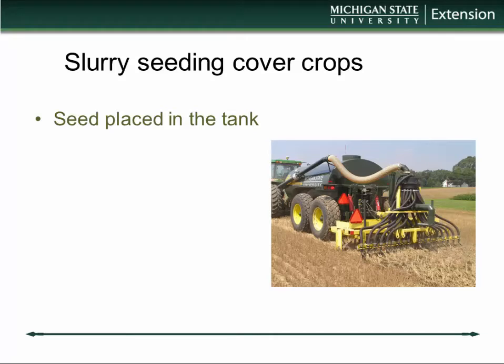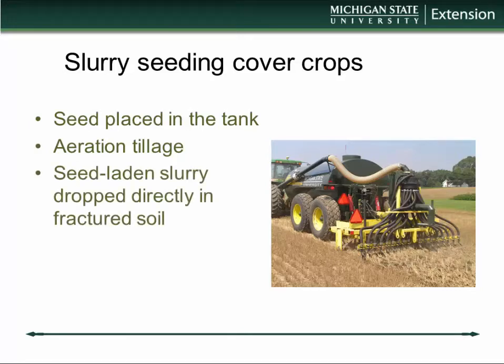When we use slurry seeding, we place the cover crop seed directly in the slurry tank and use our agitation with a PTO pump to keep it in suspension, then apply the two together. So it's really a nutrient-rich slurry. We use aeration tillage to open up the surface and allow us to get the seed into what I call protected micro-sites, so this seed-laden slurry is dropped directly into the fractured soil that's behind the aeration tines.